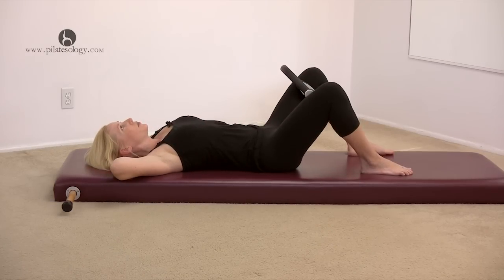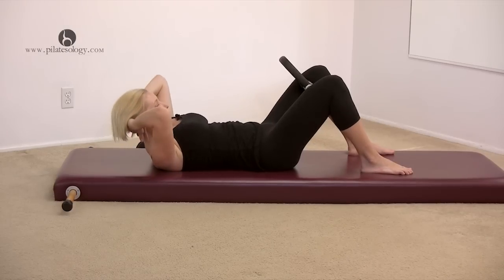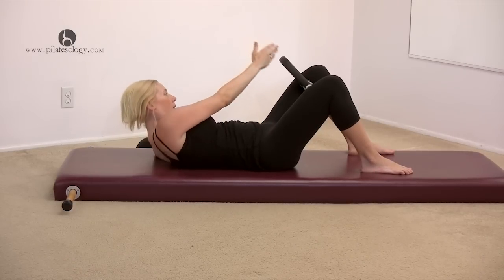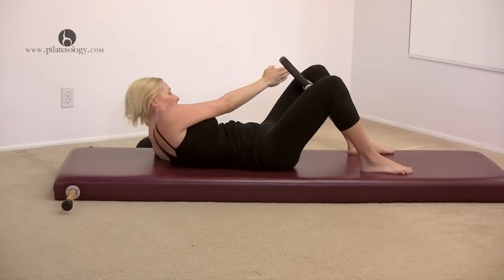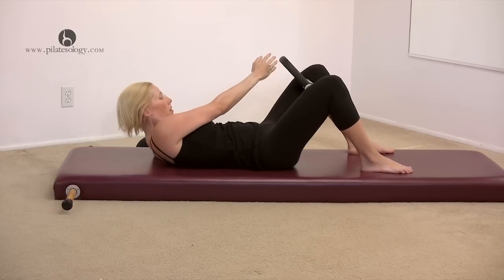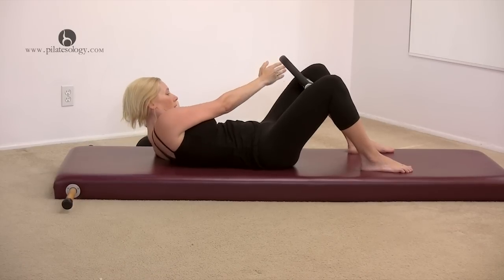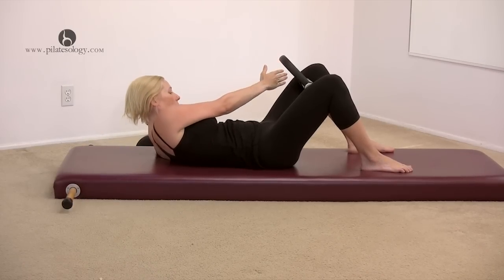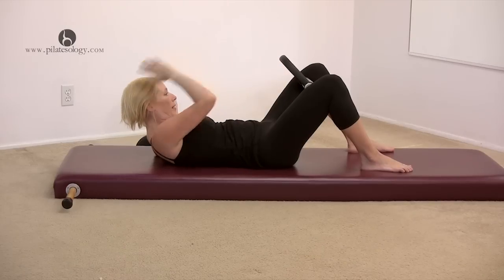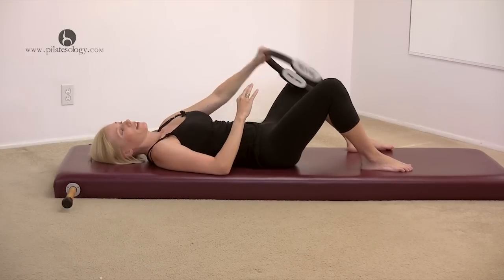You can release the circle. Exhale, squeeze and curl up again. Let's go to the other side and pulse. One, two, three, four, five, six, seven, eight, nine, ten. Come back to center. Lower down. And just put the circle by your side.